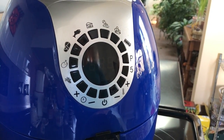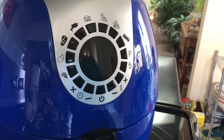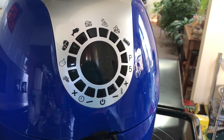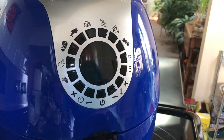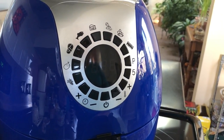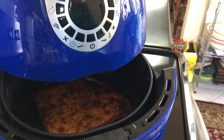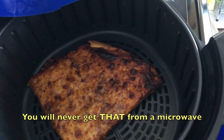My cook time is completed, but you can see that the fan is still running. With this air fryer, the fan is going to run until it cools to a certain point, and it will beep and let you know when the cycle is finished — and there it is. There's my beautiful cooked pizza.